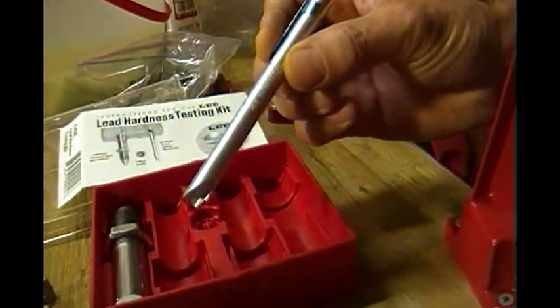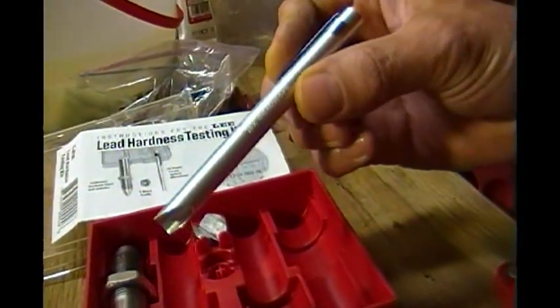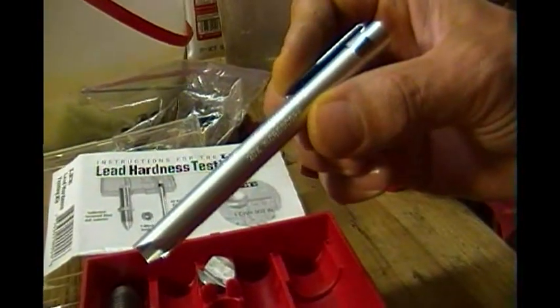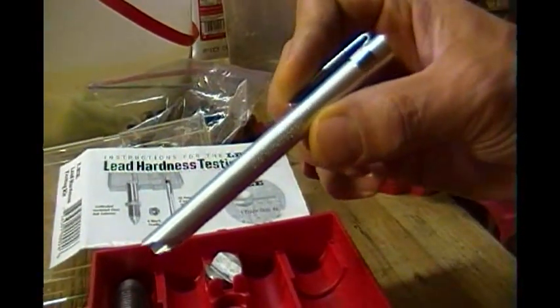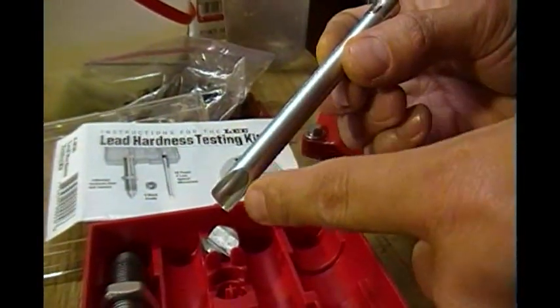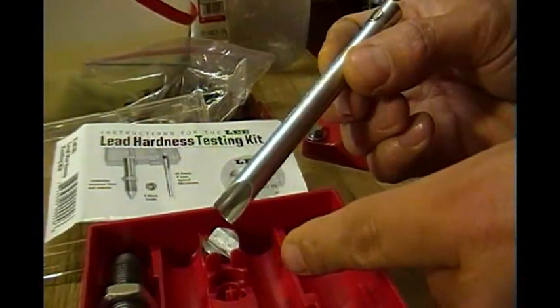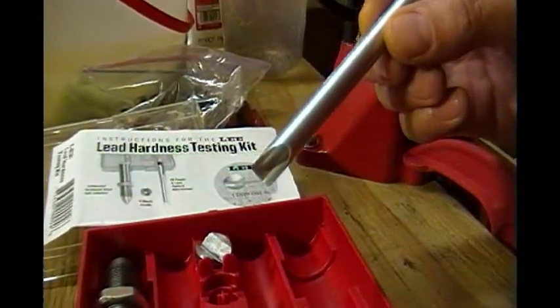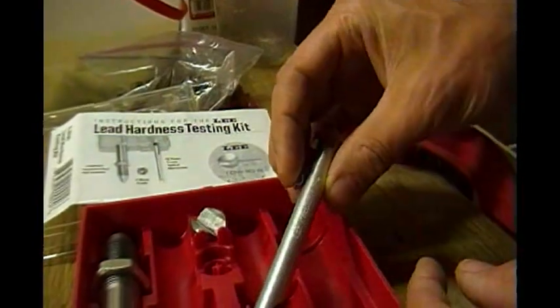Here's the 20-power microscope. It is just that — it shows inverted images as with all such devices. You look through this end, and you notice this little cutout here. That's for light to shine through so you can actually see what it is you're looking at. That'll matter when you try using this — you'll appreciate that.